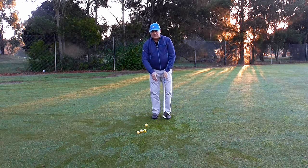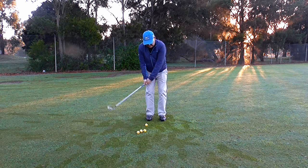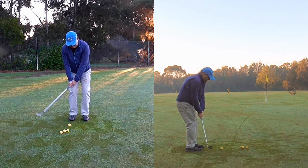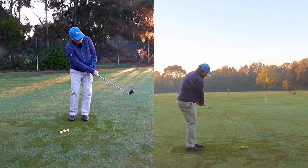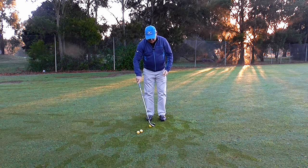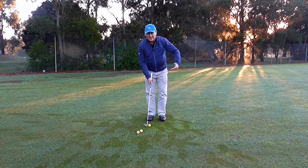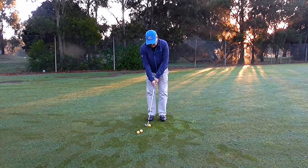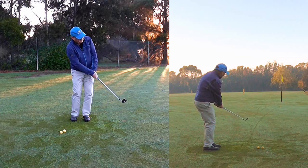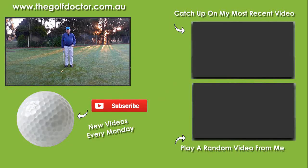After he did a few of those I got him to hit a shot. From my setup I'm just going to get the feeling that the club is turning to the left and keeping it low. Instantly my contact was much better — it was crisper, the ball stayed lower, it ran out, and I'm heading in the direction of the flag. I'm just trying to get that club turning left, and that's a much better chipping action.